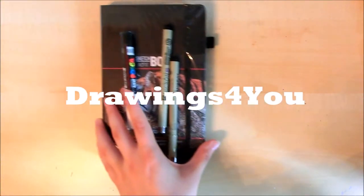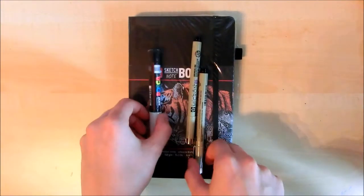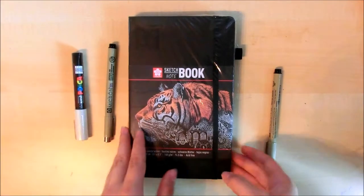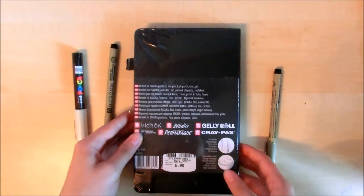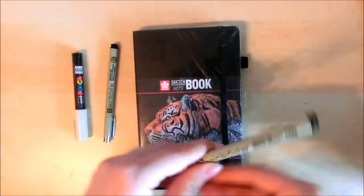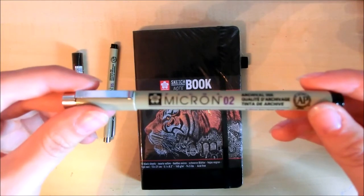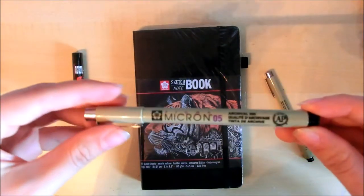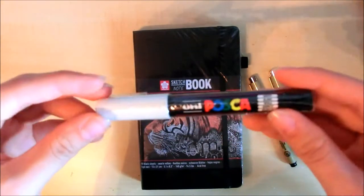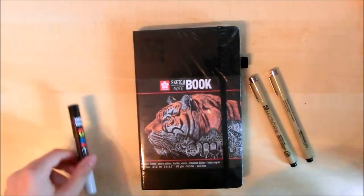Hey there! Today I decided to go for a voiceover to show you my new sketchbook I got from Sakura. It is a sketchbook with black paper in it because I wanted to try using black paper, and I tried different mediums on it and then I also drew a little portrait I'll be showing you today.